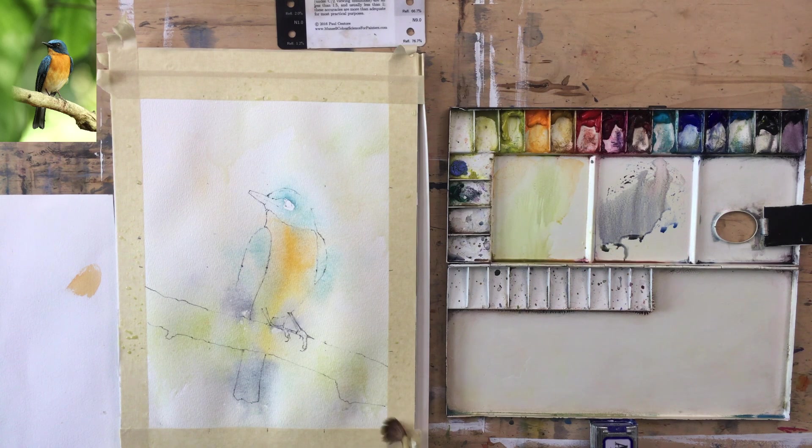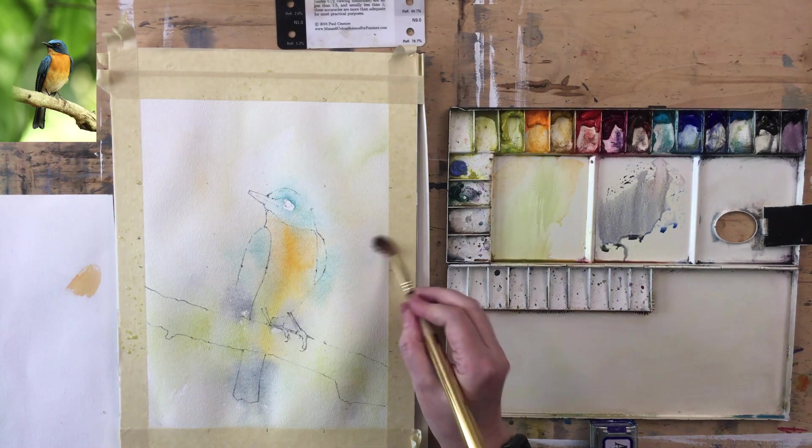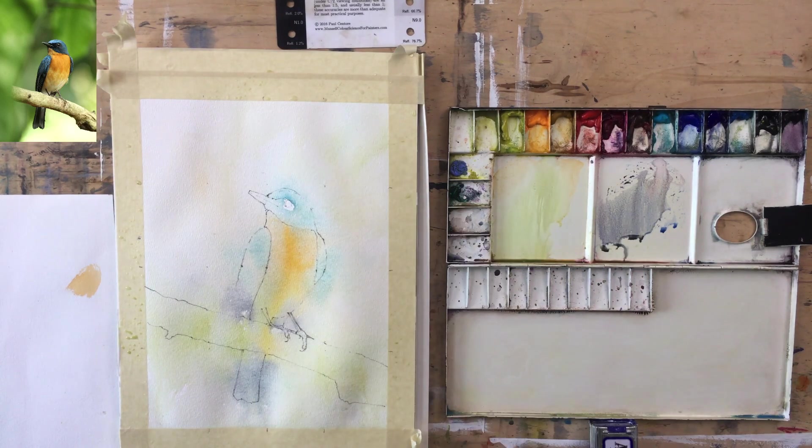I'm going to pop in my pause and then come back and put in the next layer. He's not dry-dry — I'm testing it with the back of my finger — but I don't think he's going to bleed too much. At this point I'm always thinking this is never going to work, but who knows.